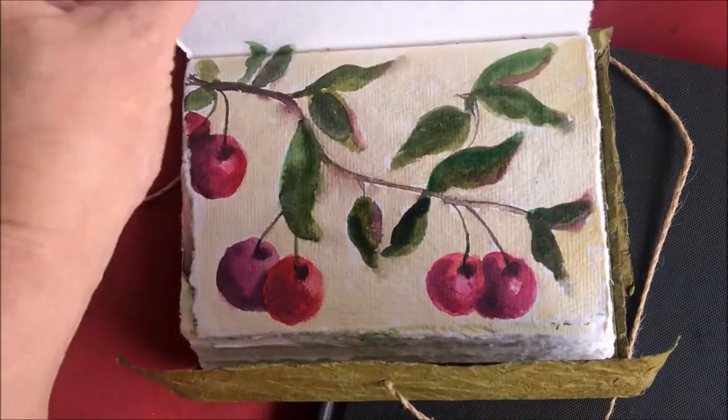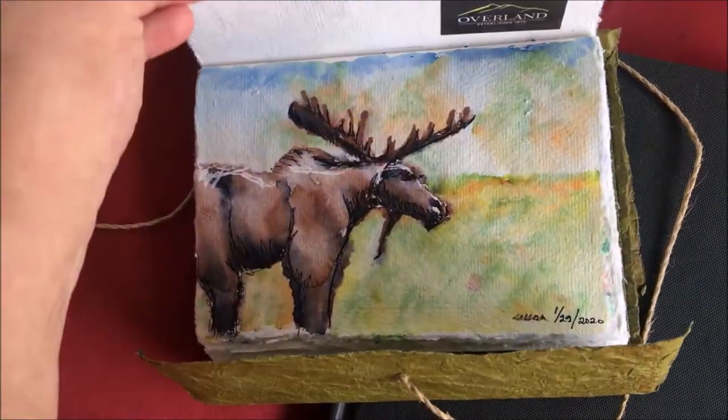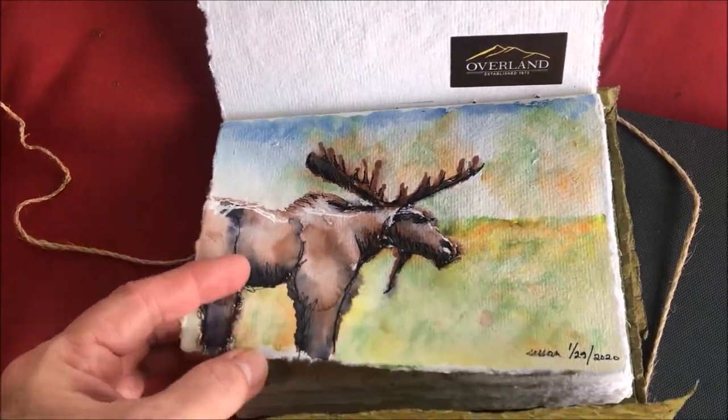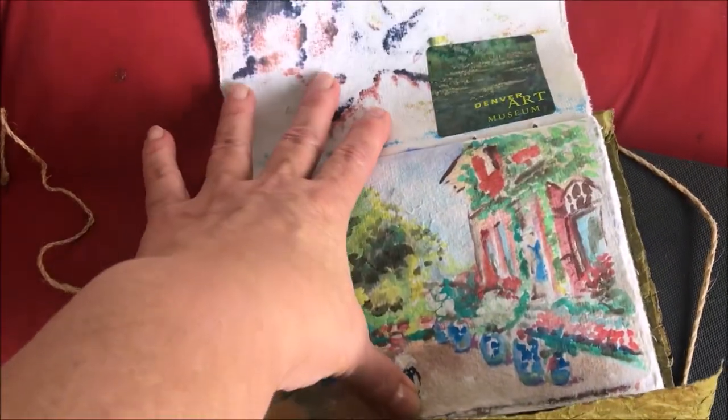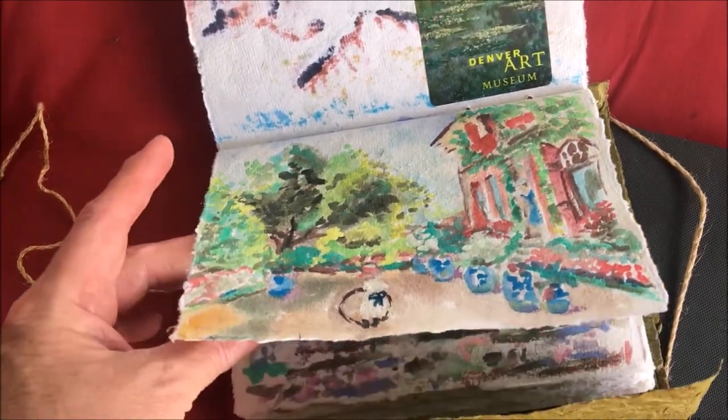I painted that on the plane going out to Denver with my brother — so much fun. We went to the Denver Art Museum to see the Monet exhibit, and I got to sketch that one at the museum, as well as this one right here. It was an amazing trip I'll never forget.